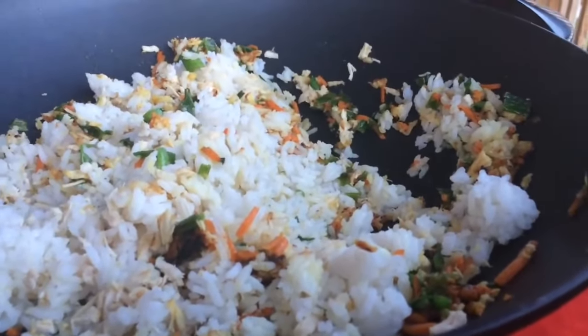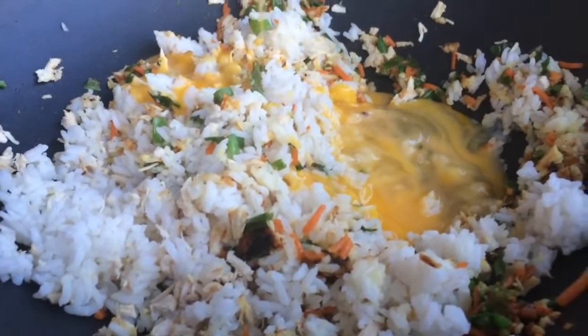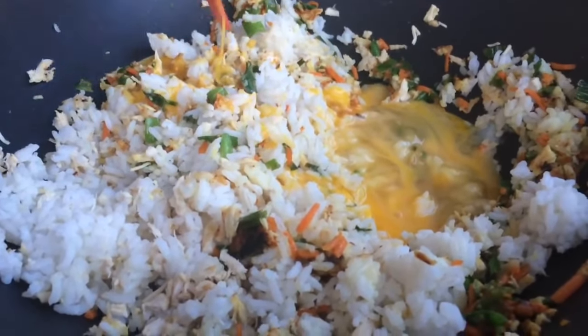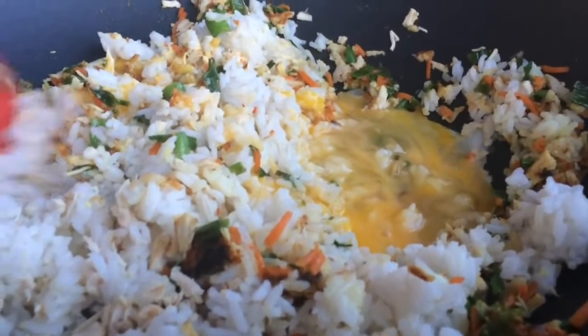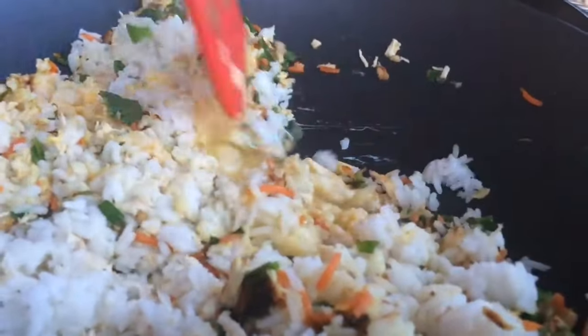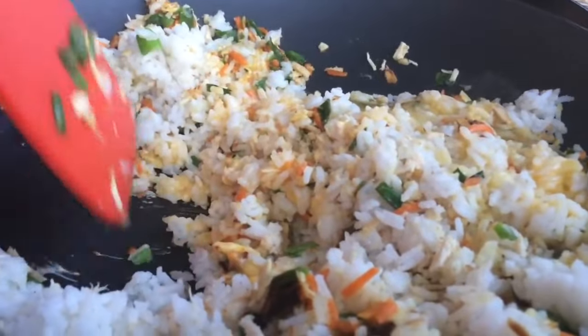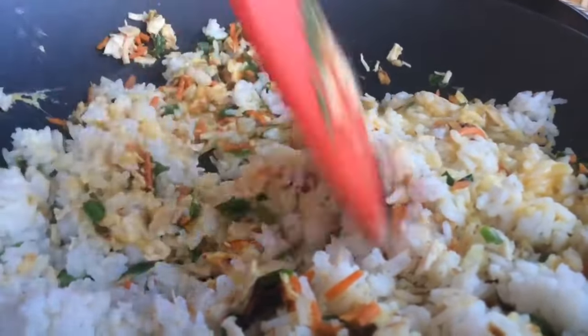Next we're going to add our two large eggs, slightly beaten. We're just going to make a little pocket in the center and mix that right in and stir it up. Let those eggs scramble up with that rice. I just wish you could smell it — all the flavors, the ginger, the garlic.